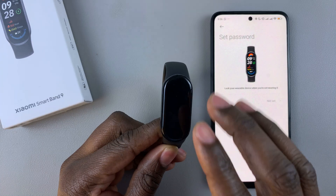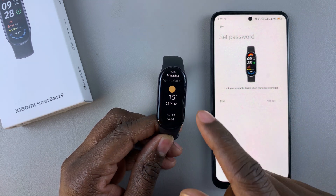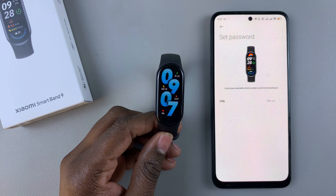So whenever you launch the device, the pin is no longer there, so you have just bypassed the pin. That's basically how to bypass a forgotten pin on your Xiaomi Smartband 9.